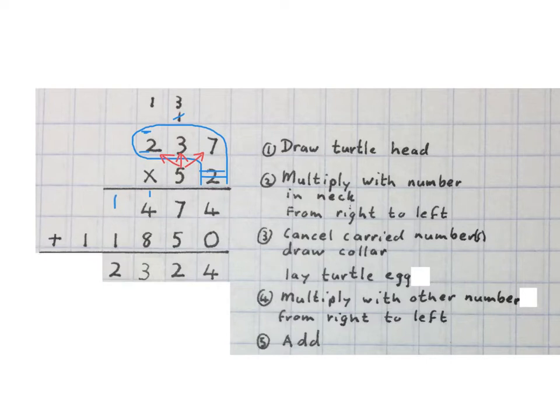That one plus one is two, and then we just write down the one. Final answer: twelve thousand three hundred and twenty-four. Please stop the video and get your brain around this. We first draw the turtle head, then we multiply by the two right through to get the answer.